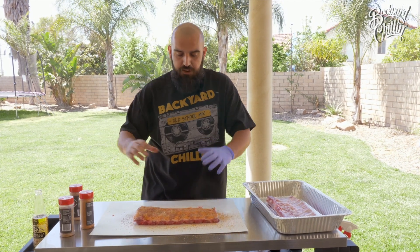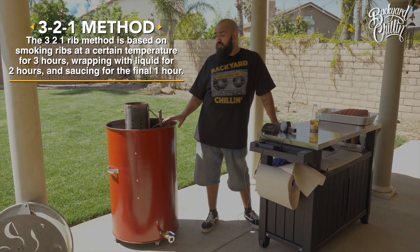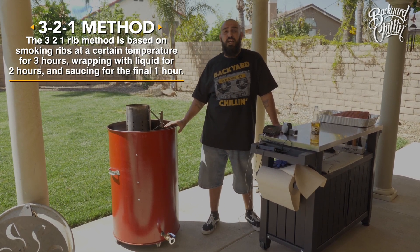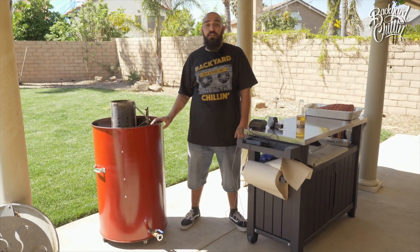Now we let it set for about 10 to 15 minutes, let the rubs kind of marinate in with the meat, and be ready to go onto the grill. Today we're cooking on this 55 gallon UDS drum. Usually we do a 3-2-1 method, but cooking on this cooker right here we'll cut that in half. Now you can't just get these at any retail store — you actually have to look for someone to custom build them for you.